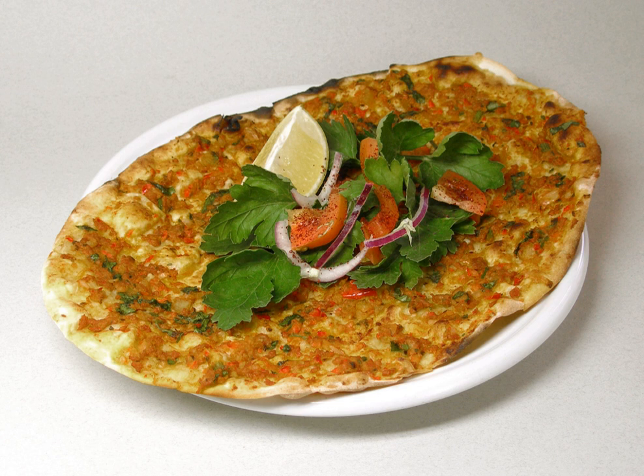Lahmacun, also known as Armenian pizza, Turkish pizza, Lebanese pizza, Syrian pizza, or Arab pizza, is a round, thin piece of dough topped with minced meat — most commonly beef or lamb — minced vegetables and herbs including onions, tomatoes, and parsley, and spices such as cayenne pepper, paprika, cumin, and cinnamon, then baked.